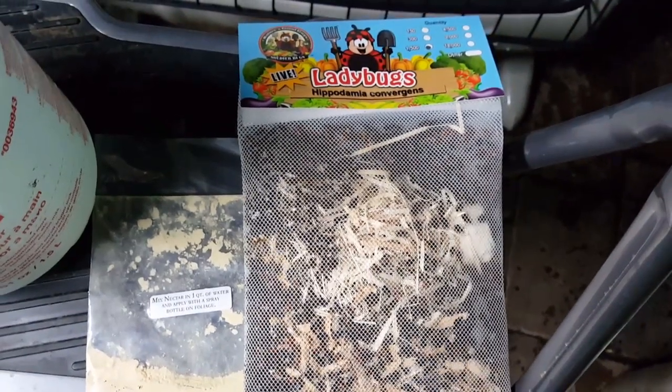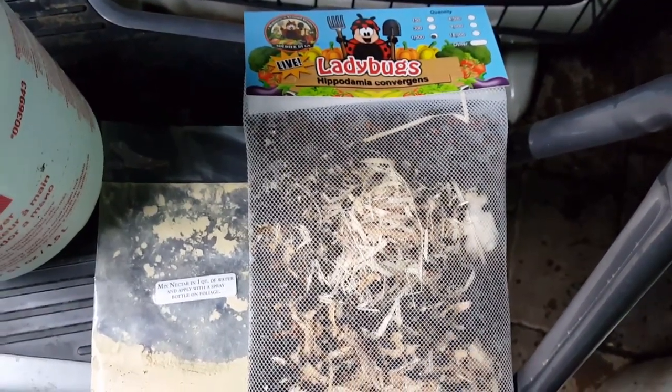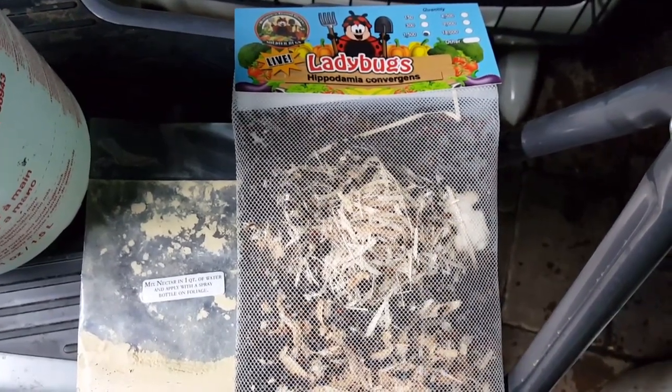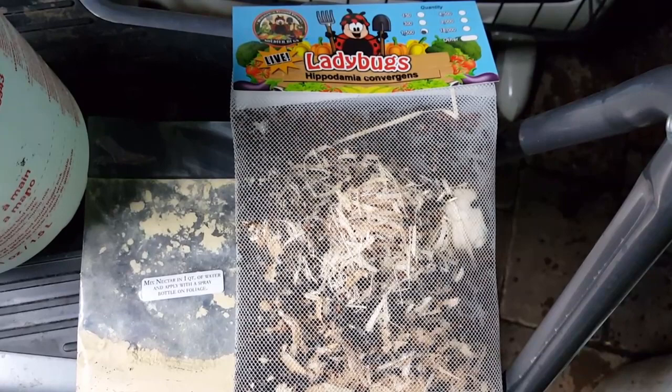Good evening, PA Figs here. I'm going to try something new tonight. I've been having some problems with mealybugs in the greenhouse, and I thought I'd give ladybugs a try.